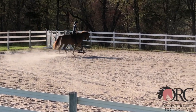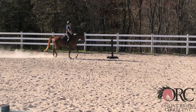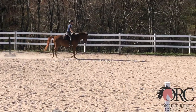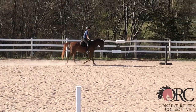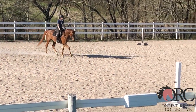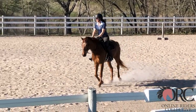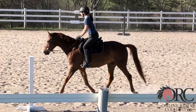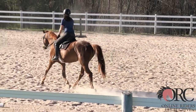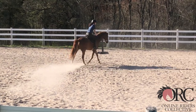A horse that's properly working from behind, over the back and reaching down into a nice contact, is going to want to stretch down. You threw the reins away a little bit in a good stretch — there's no loose rein — but in order for the horse to want to stretch, he's going to need to be a little more honestly on the aids. That's your next step.